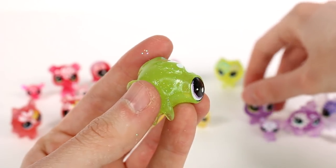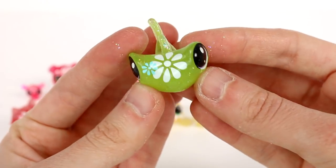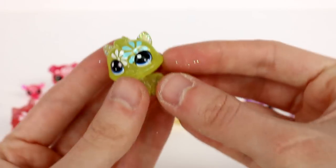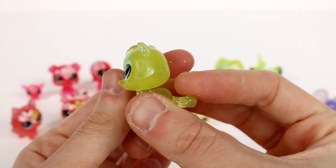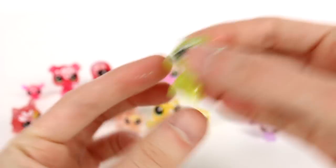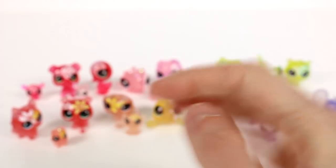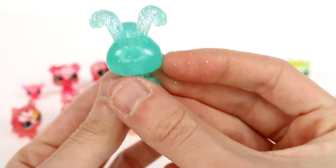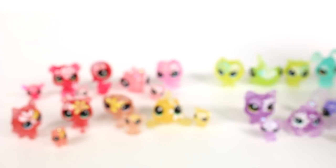That one's definitely my favorite flower pattern. This one's cute as well. We have a kitty, I think, or maybe a fox. And then the last medium pet we have is this cute little bunny.